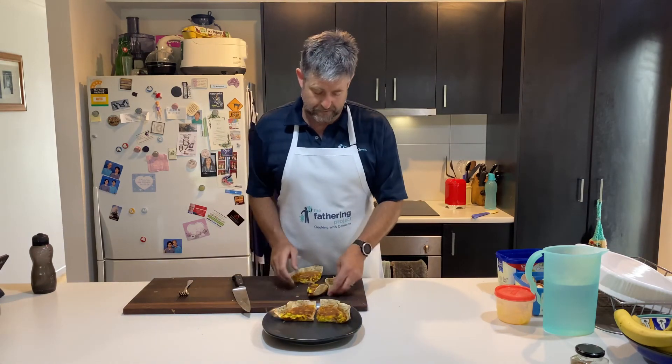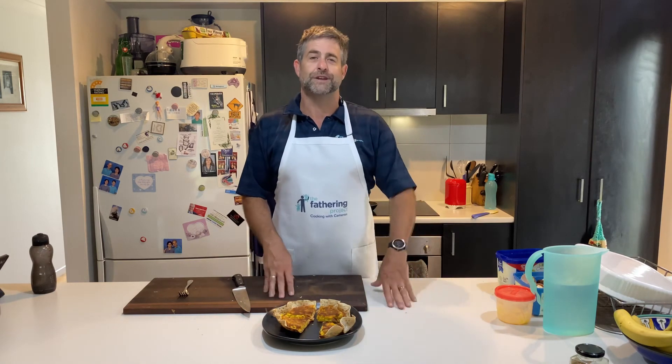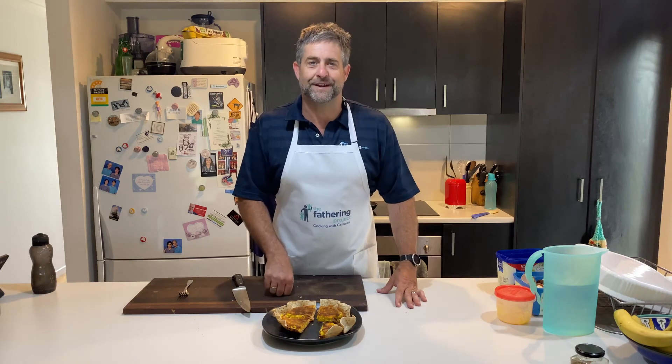Anyway, dads, have a crack at making this. As I said, whatever meat's in the fridge or the freezer — leftover meats, cold meats, warm meats — throw it all in there. Throw some veggies in there too. I should have thrown some mushrooms in there; we've got some in the fridge. Have a go, take a photo, stick it up on social media, share it with us so we can see what you guys are up to. Hashtag Fathering Channel, hashtag Cooking with Cameron. Till next time — keep being great, dads.